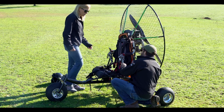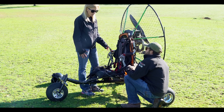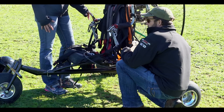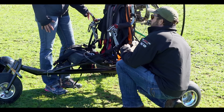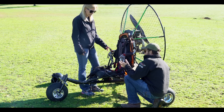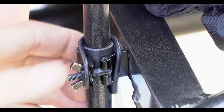I see you're doing a pretty thorough pre-flight — what are you checking for? Well, obviously this is the trike's first flight, so we've assembled everything and I just want to give it a really solid once-over to make sure that everything is secure. The things I'm most interested in are the steering and the connection points.